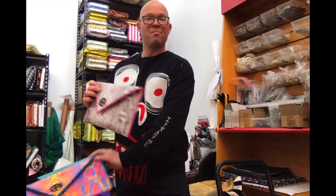Available in three different colors, the snake skin style is an homage to the Greek goddess of magic, Hecate. She's often represented as snakes. You can see attached here on the flap are the two snakes, also the skin of a snake. You're sure to cast a spell when you carry this style.